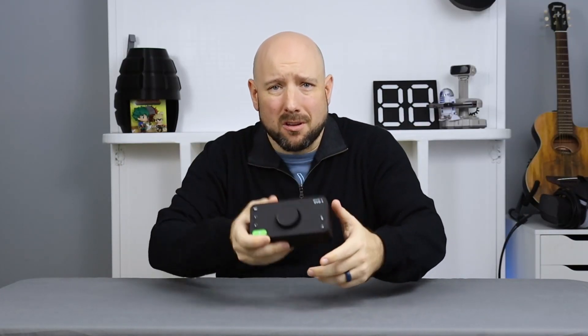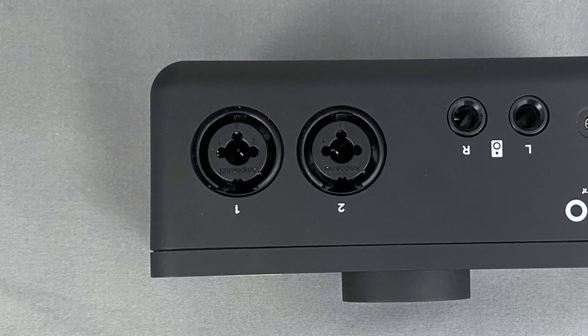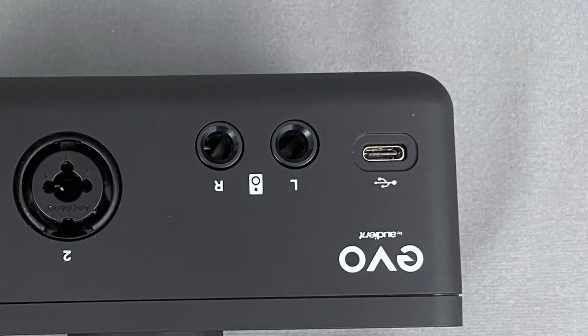Taking a look at the device, starting around back, you have your two combination jacks — those will take either XLR or TRS inputs. Next to those, you have the monitor outputs and then the USB-C input.